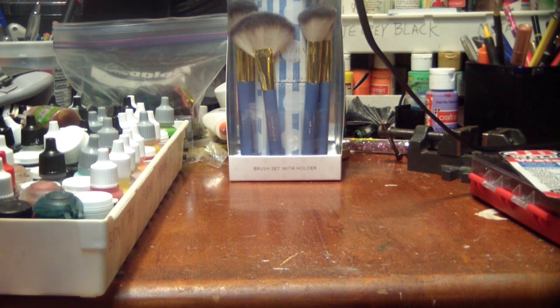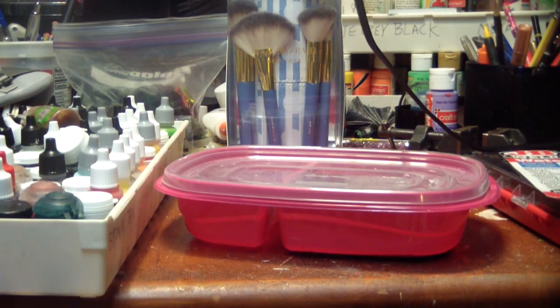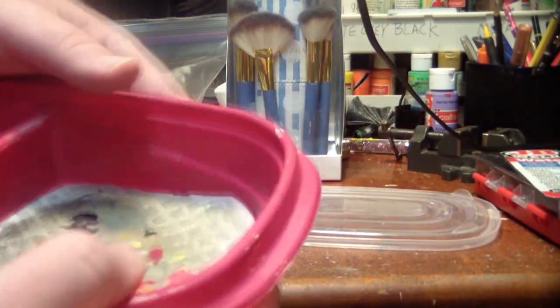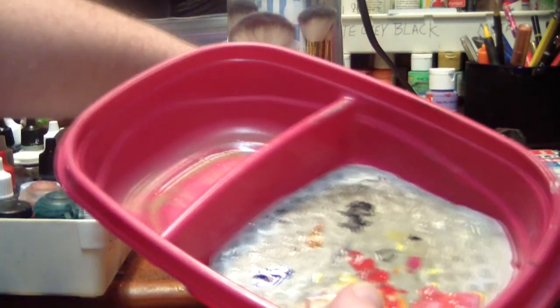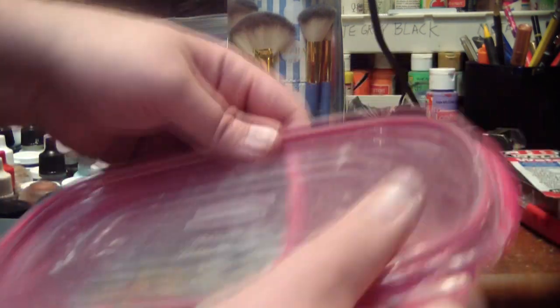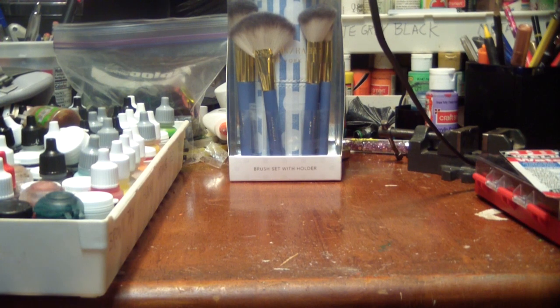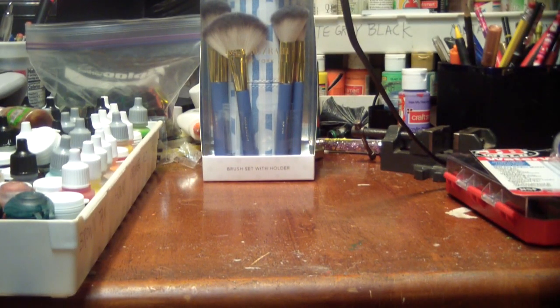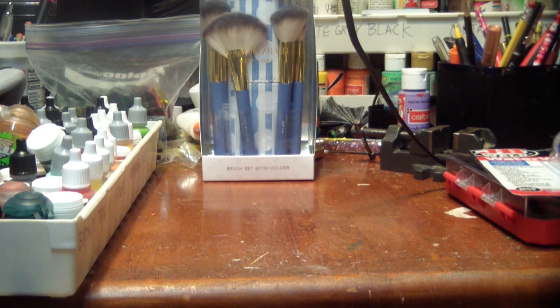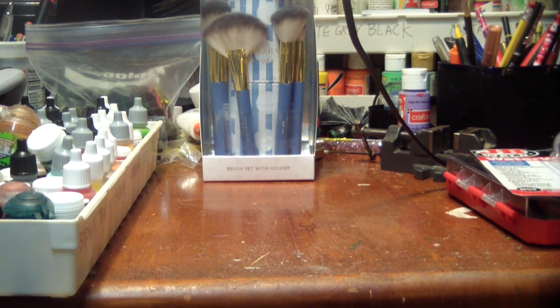I've also made myself a wet palette, and it's embarrassing that I'm just now getting around to this. You can see I've used it — it's quite dingy already. It's just a bit of parchment paper and a sort of organic sponge, made exactly to the specifications of Squidmar's video about how to make your own wet palette. What a game changer this has been. I can put paint on at the beginning of a session and hours later it's still wet. If you don't have one of these and you're into painting miniatures, go ahead and get that together.